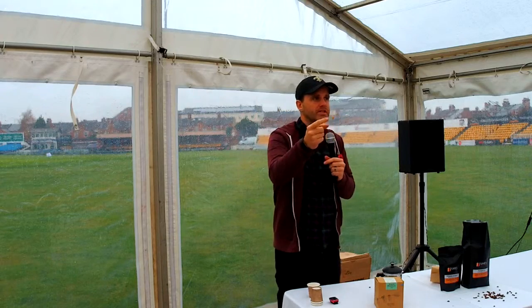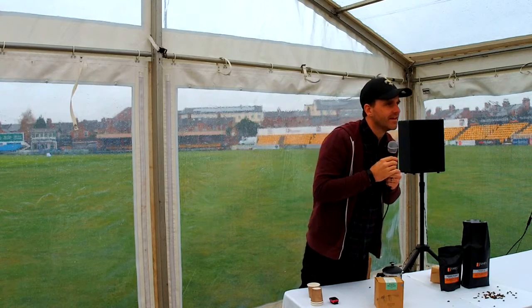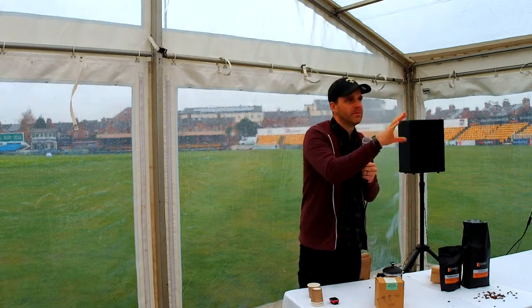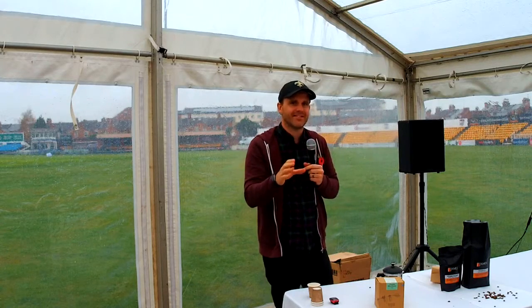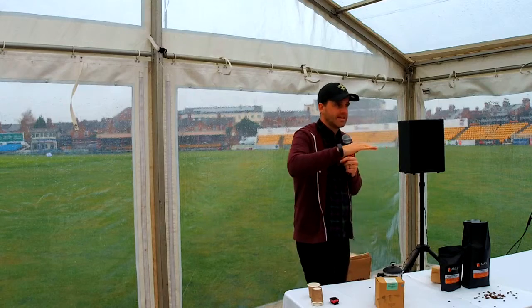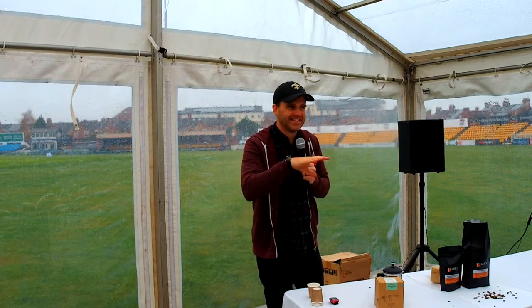I did want to talk about decaf. Anyone have to have decaf? There's nothing wrong with decaf — don't be shy. So decaffeinated coffee: nothing wrong with decaf coffee, as long as it's good decaf coffee, which is quite hard to find.